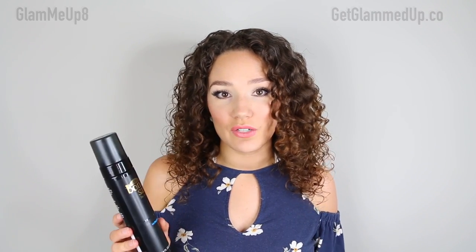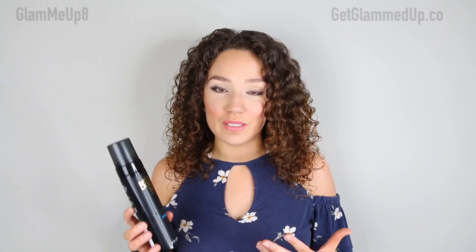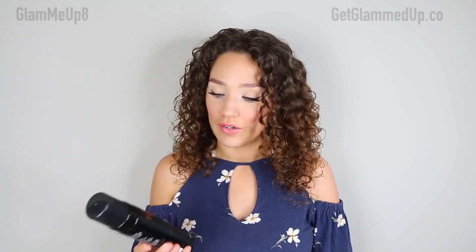This gets me the darkest out of any self-tanner I've used, which says a lot because I have a hard time getting pretty dark — it usually takes my skin quite a few layers. With this one I can do one application and be dark enough to feel totally comfortable wearing shorts and dresses.